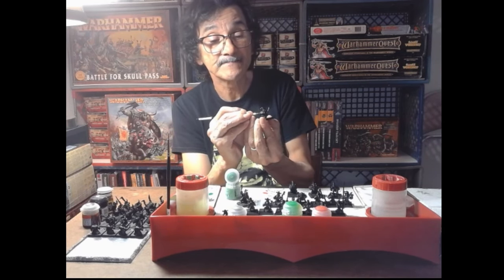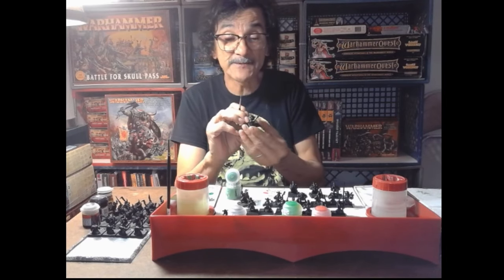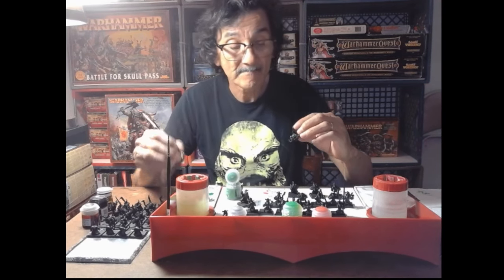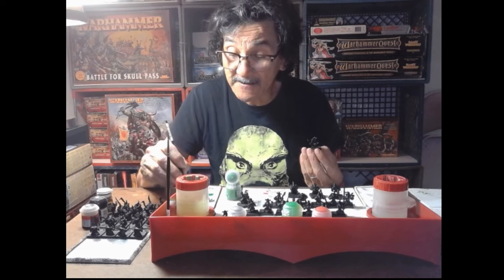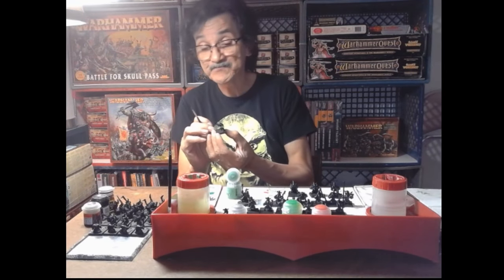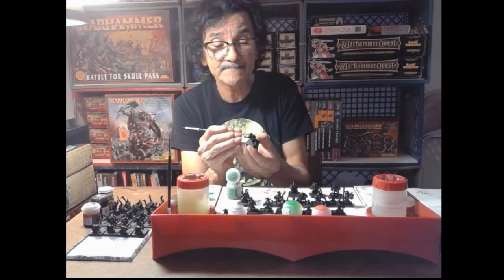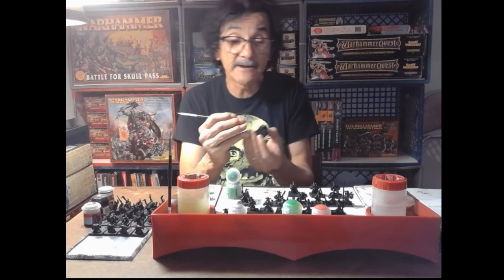It's been forever since I painted a miniature. Eighth edition was the last time - I used to paint on the couch while watching movies with my wife. I get to relive that again. I was able to borrow the rulebook from my best friend. The ork stuff has mostly sold out, but most of it I already have. Some stuff is on pre-order and I got paid this week, so once the bills are paid I'll see what budget I have.